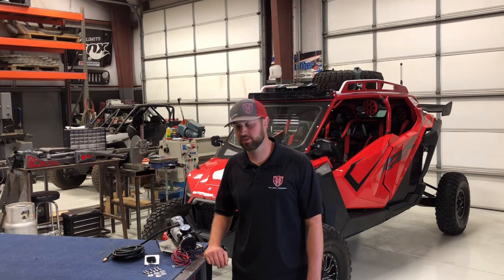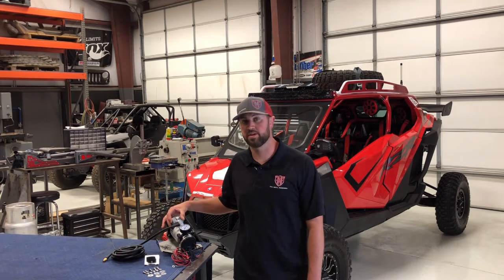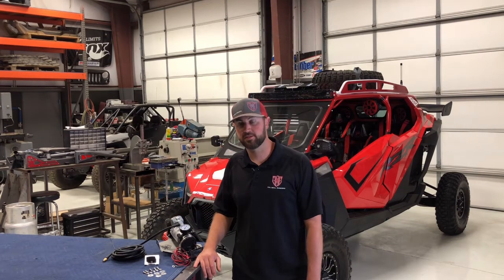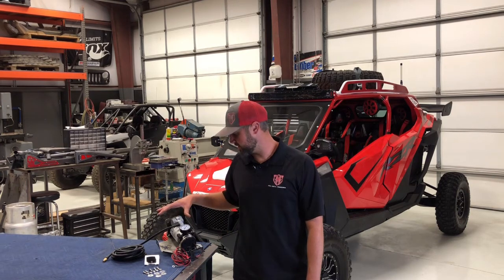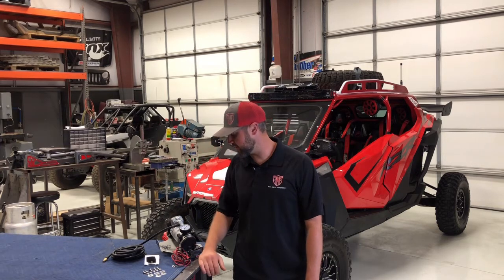Hi, I'm Andrew with Full Metal Fabworks. I'm going to run through how to install one of our Adventure Air onboard air compressor kits. I've been making these for about six years now for seven or eight different side-by-side models. This particular unit is for the 2020 Polaris Pro XB4, just like the one here behind me.